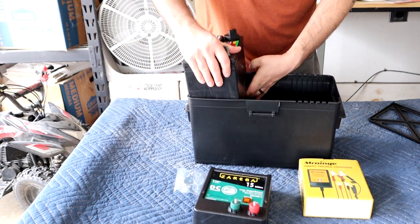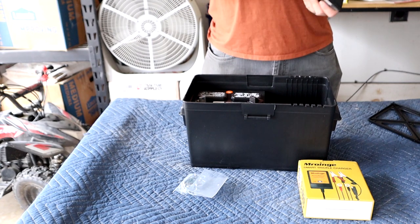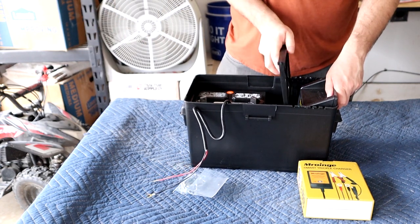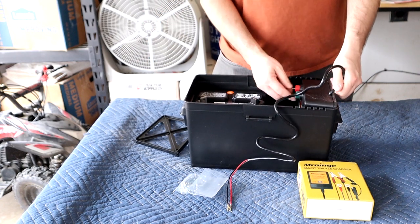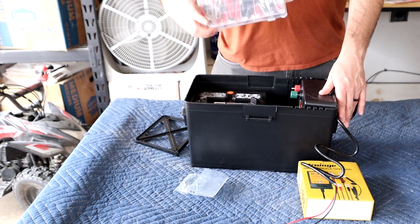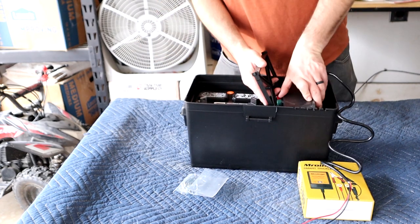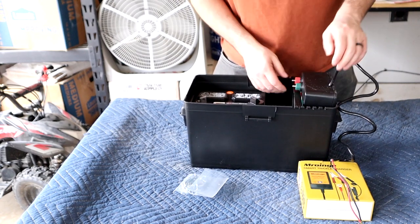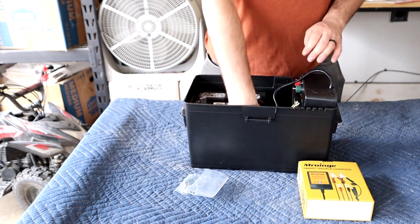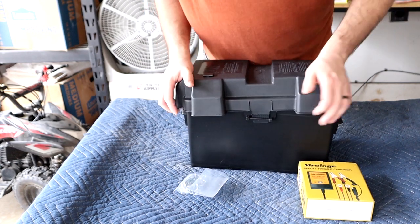I'm going to throw the battery in here and see how it fits — it doesn't really fit that way, it fits this way. Then we're going to toss the charger in here and use this piece to hold it down. I'm putting it in upside down to make it easier to get to the terminals, since the wires come out of here and out of the box to clip onto your fence. I also bought a little case of alligator clips and we're going to use those. Let's see if this thing will shut before I hook it up — and it does.